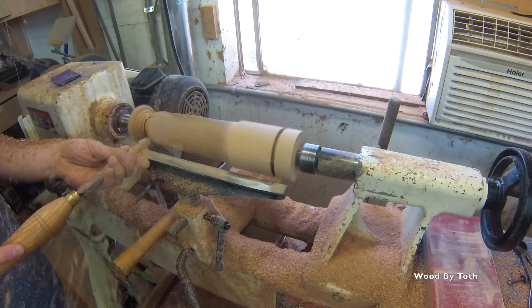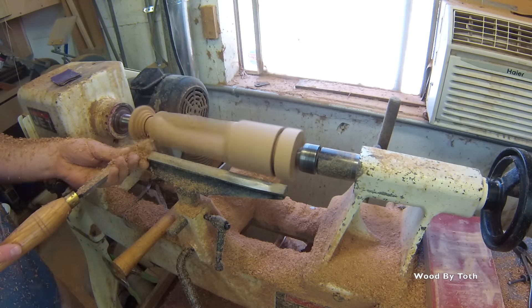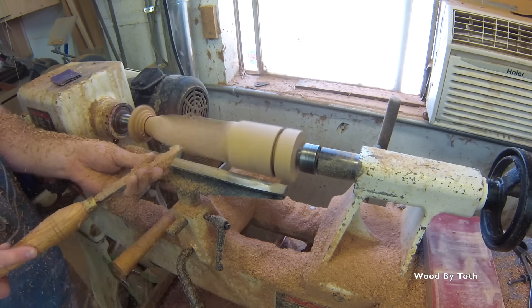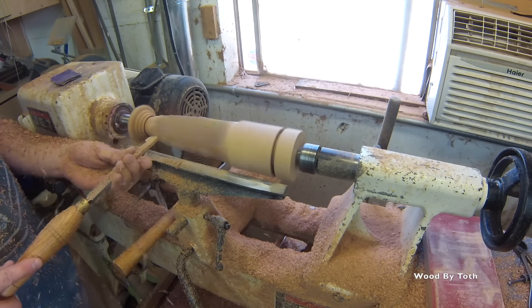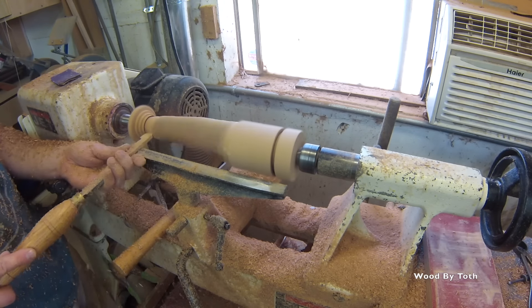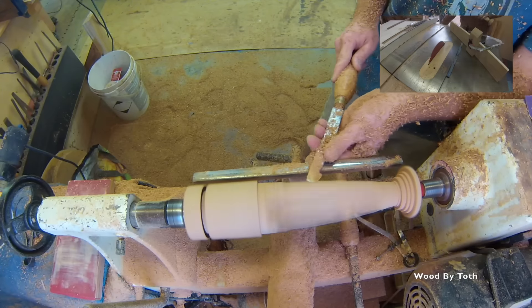Here I'm using a round nose scraper to start finding the curve of the tap handles. I've made so many of these things that I don't really use templates anymore to find this curve — it's something that I've just gotten good at after about a thousand.